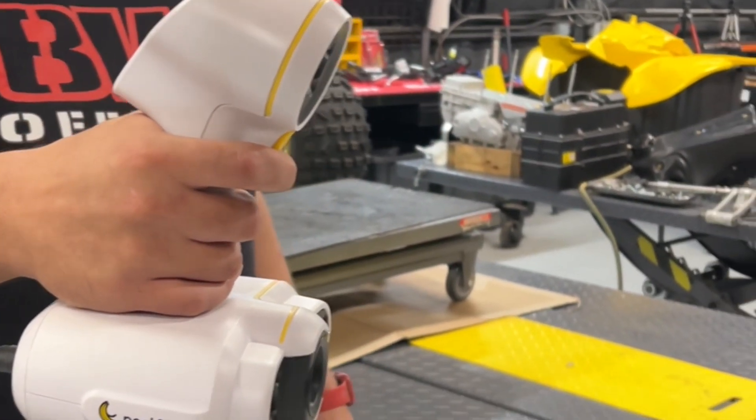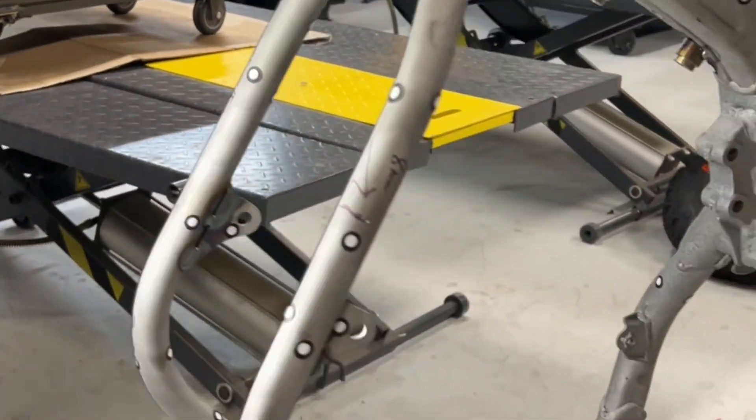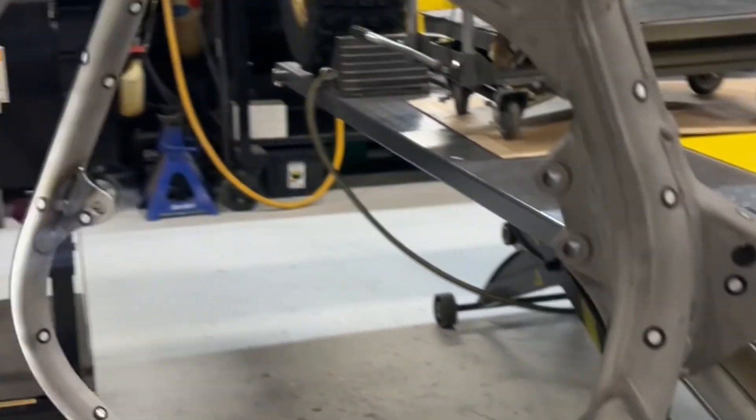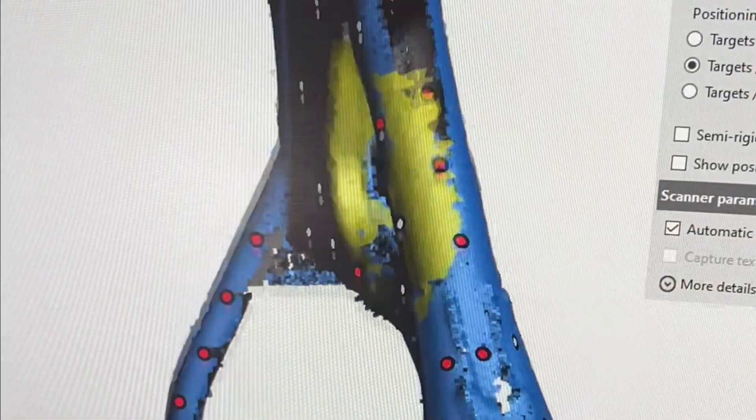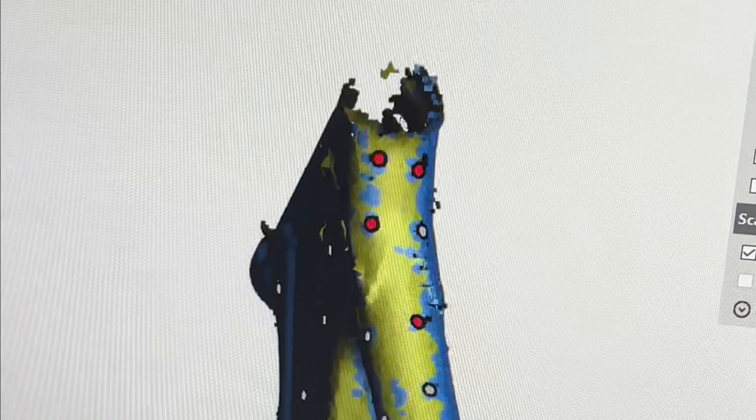We originally built the custom Banshee trike that you guys might remember from a couple months ago. I liked that frame so much I decided to scan it in. It's loosely based on YZ250 geometry, so everything's going to be very similar to that. We are going to make a handful of tweaks to this chassis.